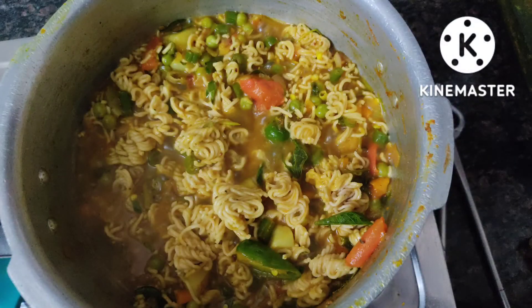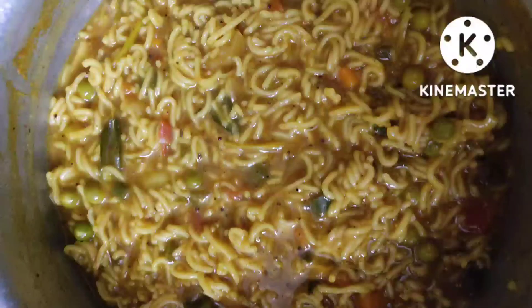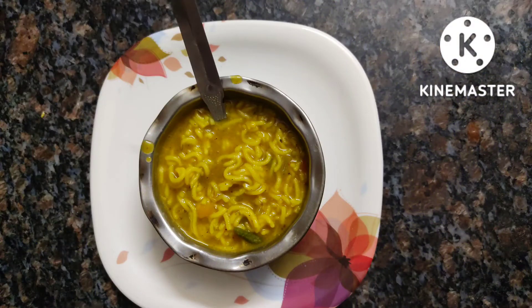Within 15 to 20 minutes you will have very nice yummy noodles. Do serve hot with chili sauce or tomato sauce. Try this recipe and comment, friends — thanks for watching!